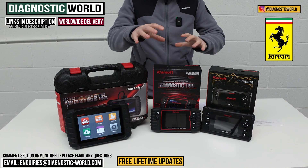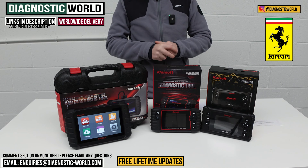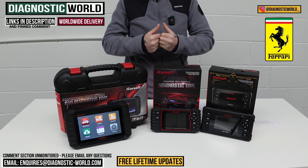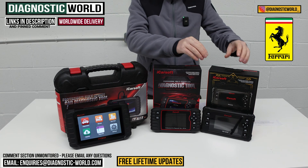If by the end of this video you're still unsure which tool to go for, please do send us an email. The email address is in the description — just give us your vehicle information and we can recommend something for you.